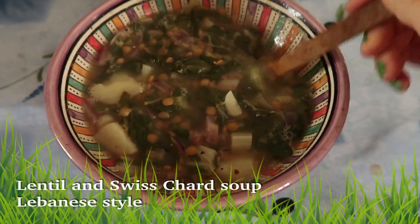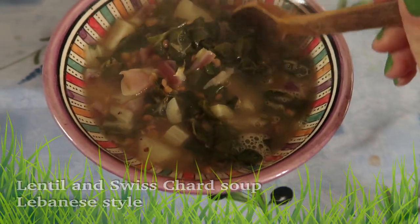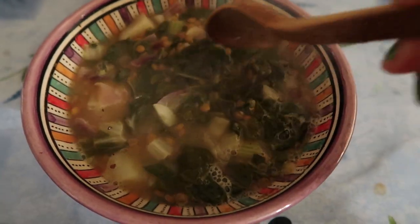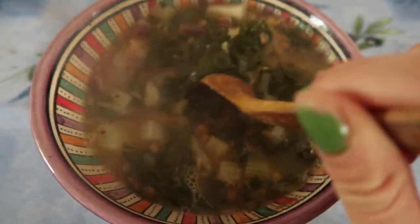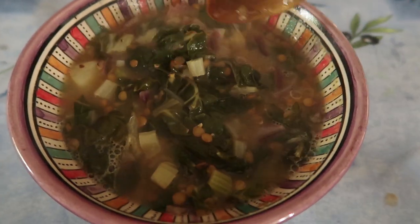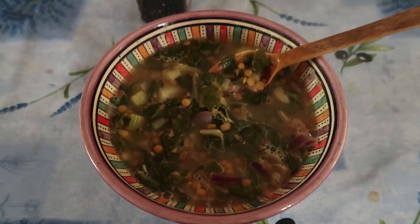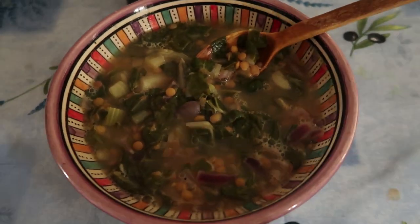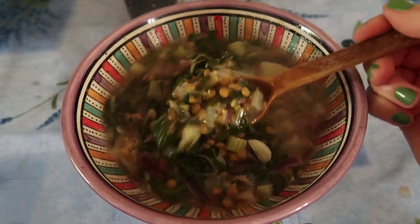I just tried this recipe for the first time — it's a Lebanese-style brown lentil and Swiss chard soup. It doesn't look exactly like my mom's, but I think it will still taste really good. It has potatoes, a lot of Swiss chard, red onion, garlic, celery, brown lentils, almost one cup of lemon juice, salt and pepper. This will be great for my digestion and my skin. It's really hot but let's have a little taste... it's really good.